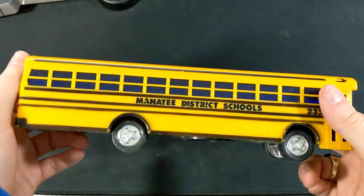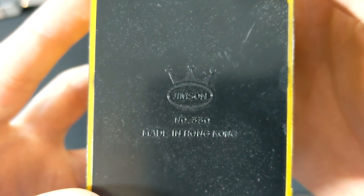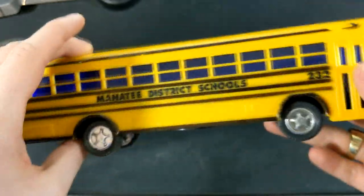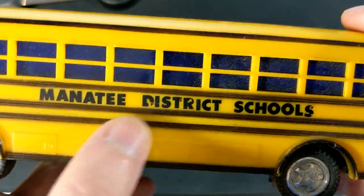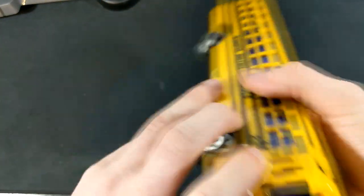They're not terrible models. Jimson, number 330, made in Hong Kong. This one is a little dirty, and some of the lettering has started to scratch, but that's not a big deal. That's cool.